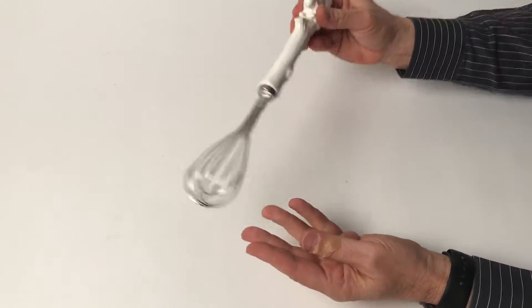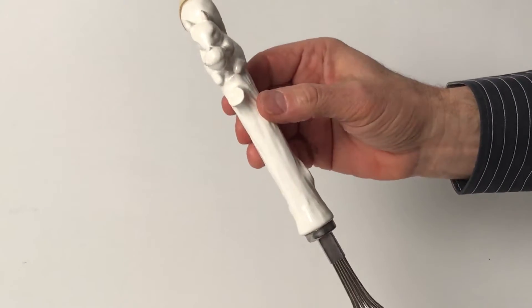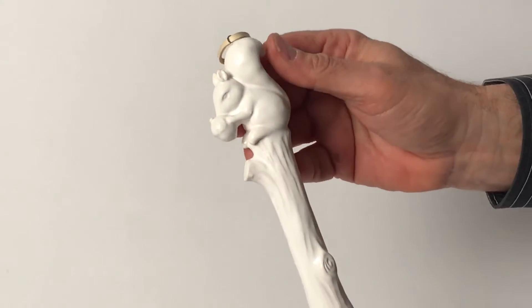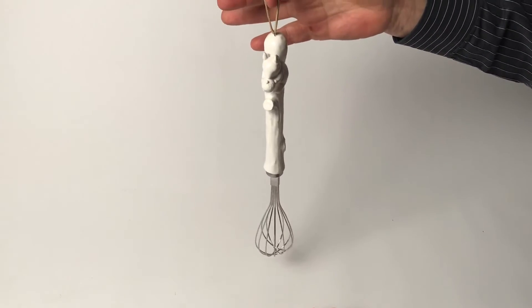This is such a fun kitchen tool — the whisk. You just hold the handle; it's made out of a dolomite material, but the designs are beautifully done into the material. It's really a beautiful, soft-feeling material, fun to hold, and it hangs really beautifully anywhere in the kitchen.